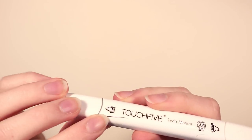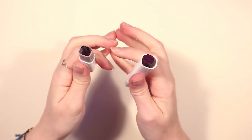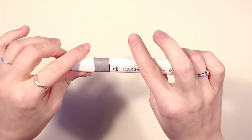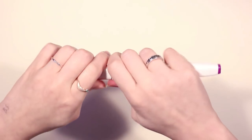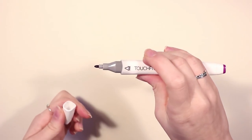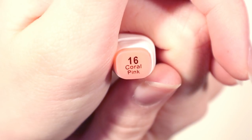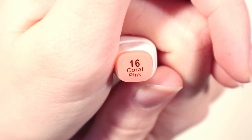One of the markers I received was cracked, so when I tried to open it something happened — but it's no big deal. If you squeeze down you can open it normally. On the caps you can see the number and the name for the color, and it also has the color on the cap itself.